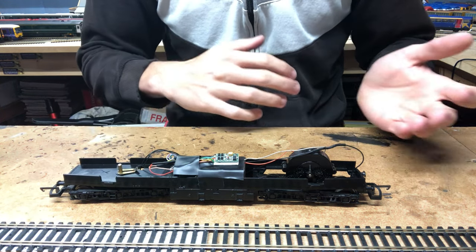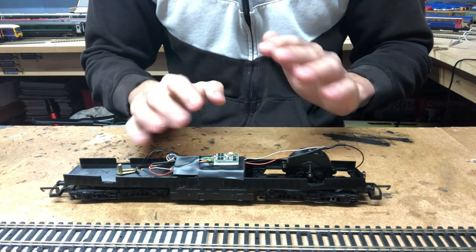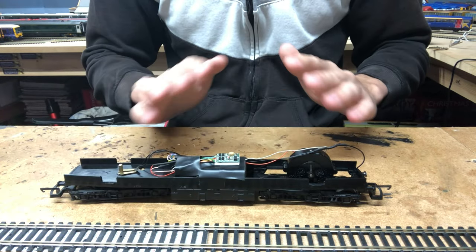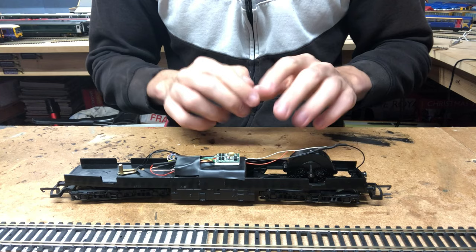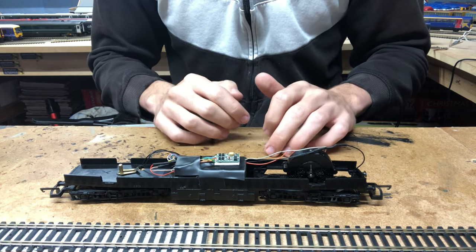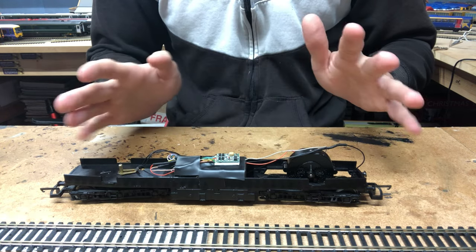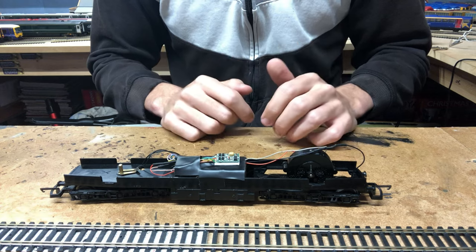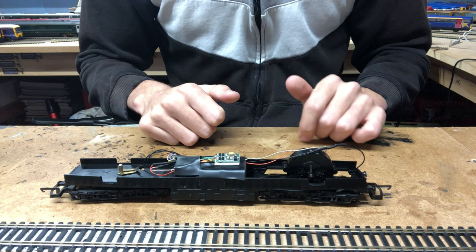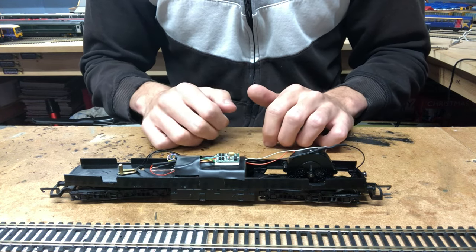The Lima 47s, 50s, and other similar locos all have pretty much the exact same mechanism as this — most Lima locos use the same tooling. The Lima HSTs also use the same tooling, but there are just fewer pickups, so there's one pickup wire coming from each bogey, which you wire to the relevant decoder wires, then the relevant decoder wires go to the motor. Very, very simple. The next thing to do is head over to the layout, put the loco onto the track, and see what she's like.